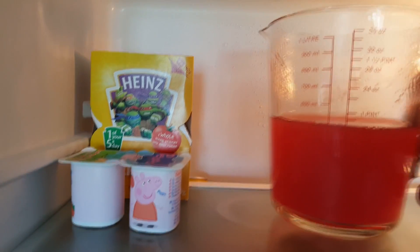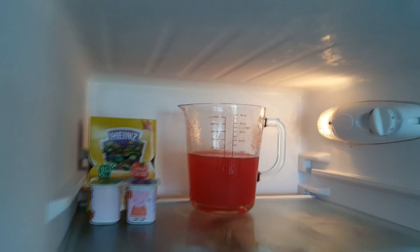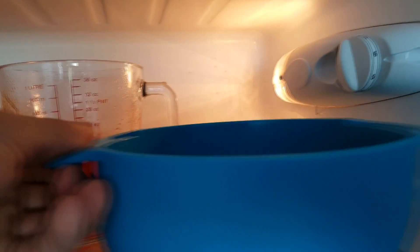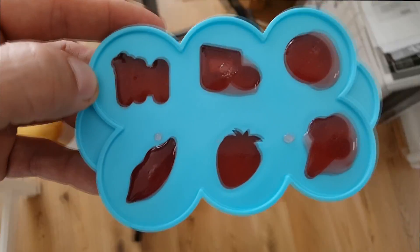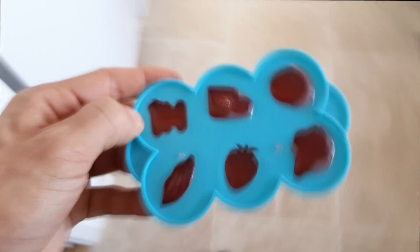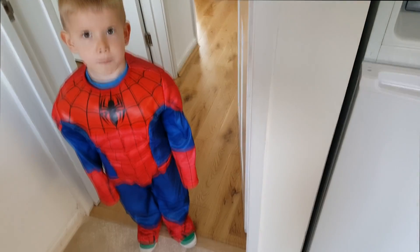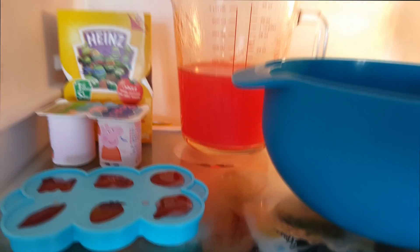I think Peppa Pig is in the way here too. Look at Peppa, can you see Peppa? And we've got the turtles too. So we've got one in the fridge. Now we're going to put the second one in - what flavour was the second one? I think it was blackcurrant. So let's go and get the gummy bears. Just need to be really careful with them. Mine will spill. We put these up here now next to Peppa Pig, and I think Peppa Pig will look after them. And now it's just a waiting game.